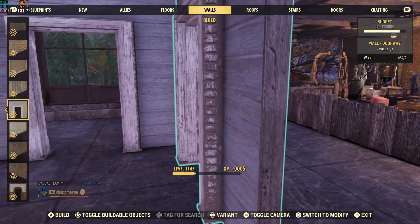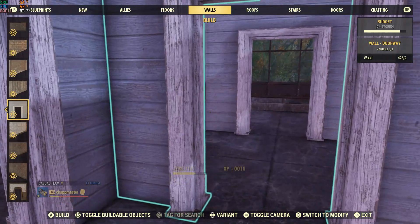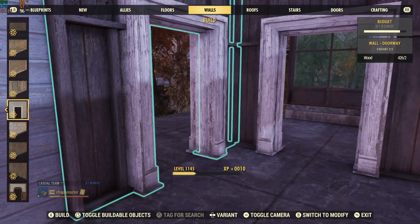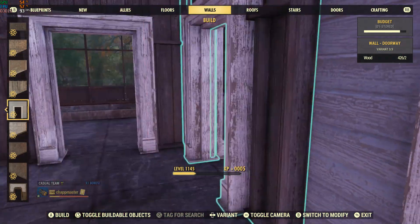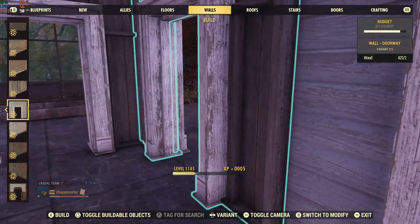I'm going to make a small little room here to show you this. Now that that's done, you want to build your inside one, which is going to be the wallpaper for the inside of the room.